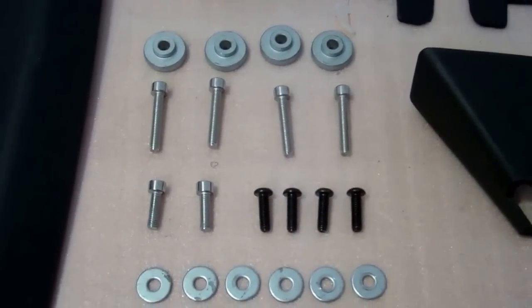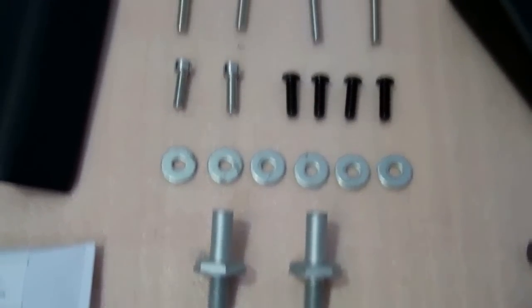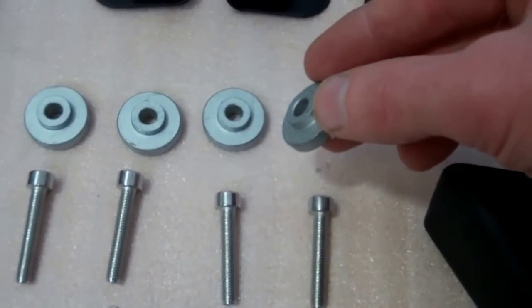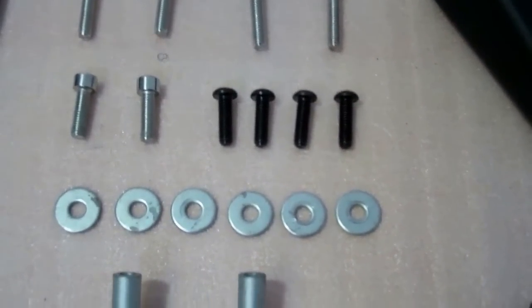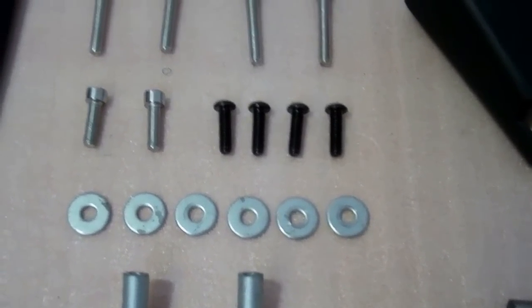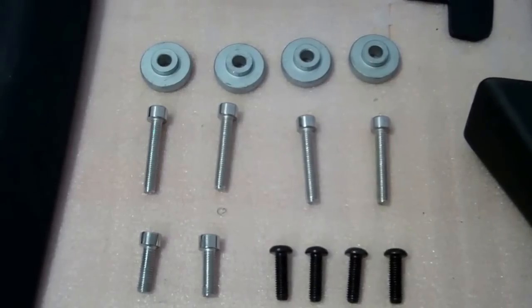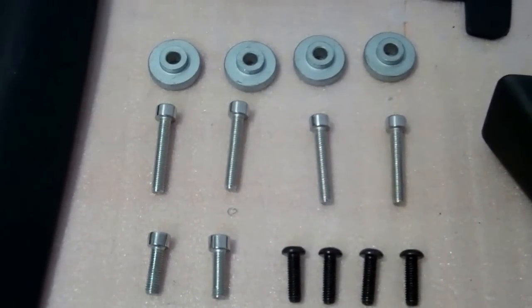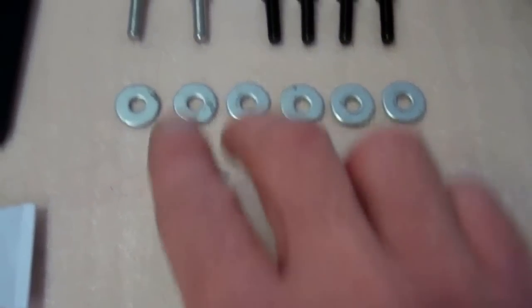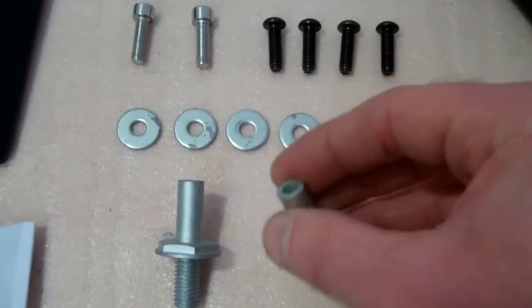The fitting kit is the most important part - make sure you get the right bits. There's a series of washers, including some special step washers. There are a series of bolts - the black ones are for connecting the crossbar, the big four are for the rear mounts on the bars, the front two are for the front mounts, and two screws go into the top of those.